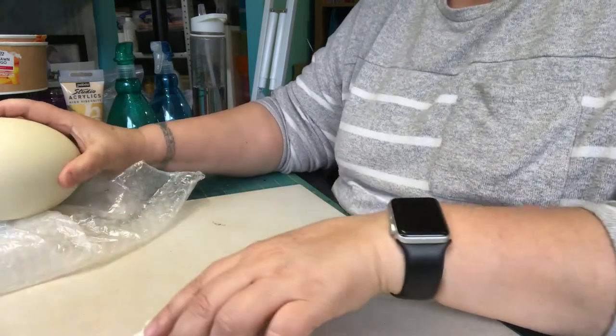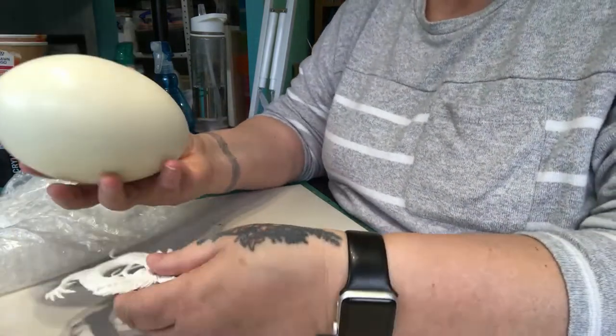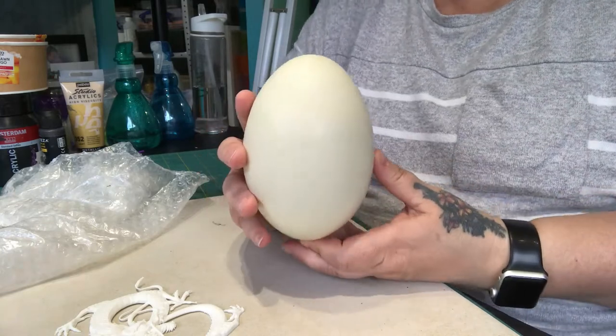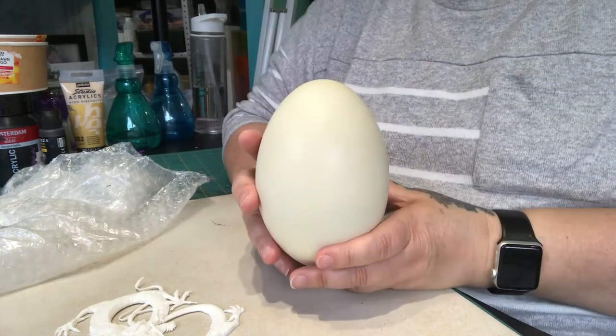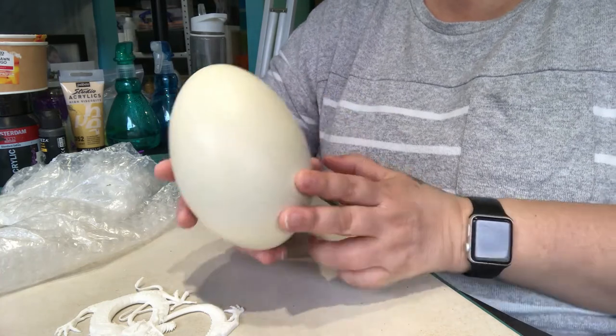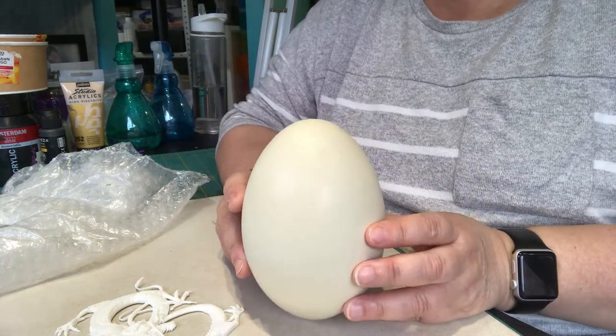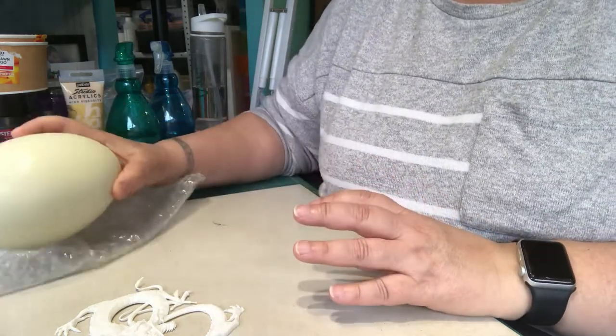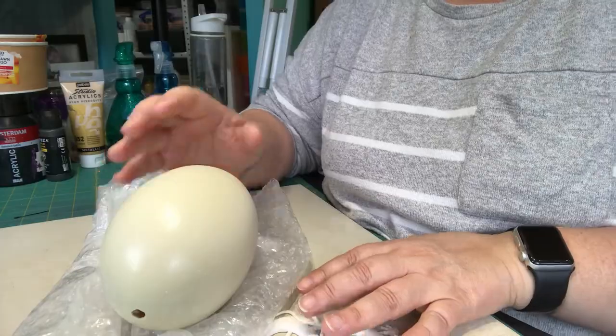The project we are going to start on today is an egg, and this is not the usual I work with, because I usually work with either a goose egg or an ostrich egg. I go from one extreme to the other — this is in between. Let me get an ostrich egg so I can actually show you the two sizes.